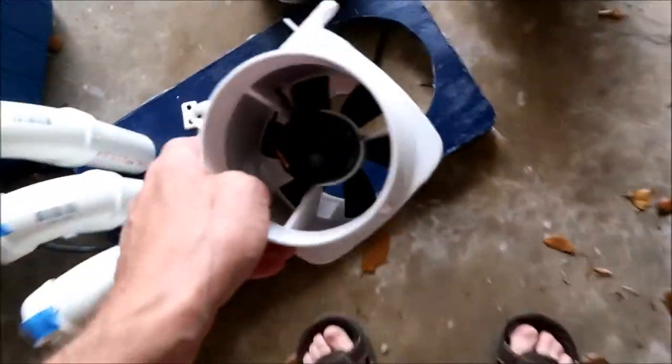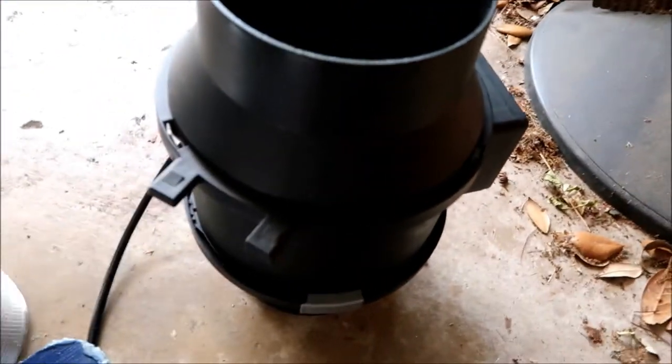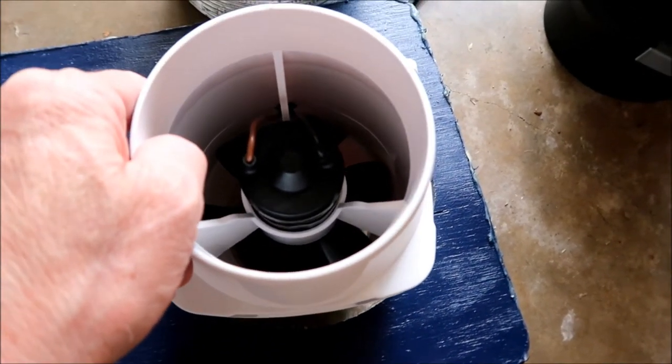This new fan is four inches and that's about an eight-inch hole that accommodated the old fan, so I have to make an adapter. I better put on my thinking cap — more to come.